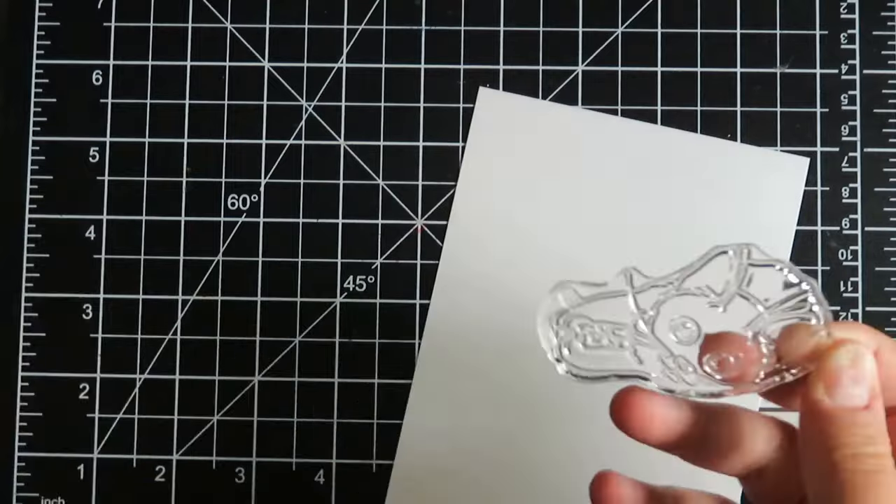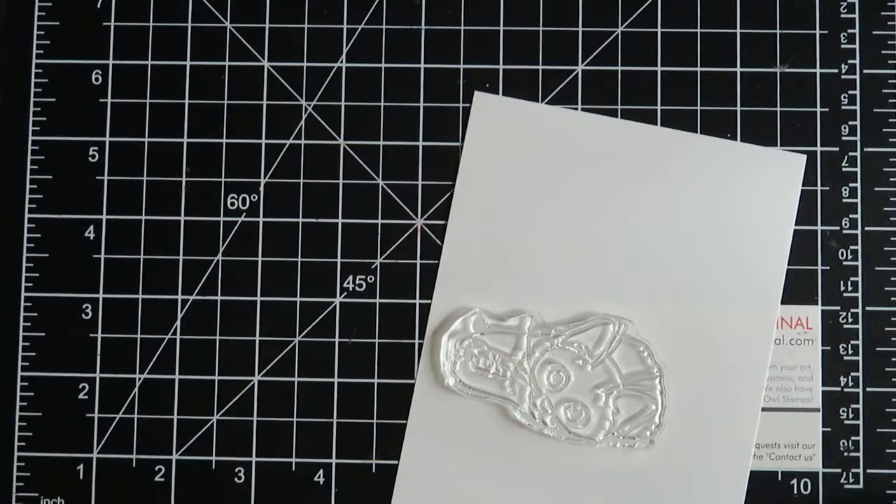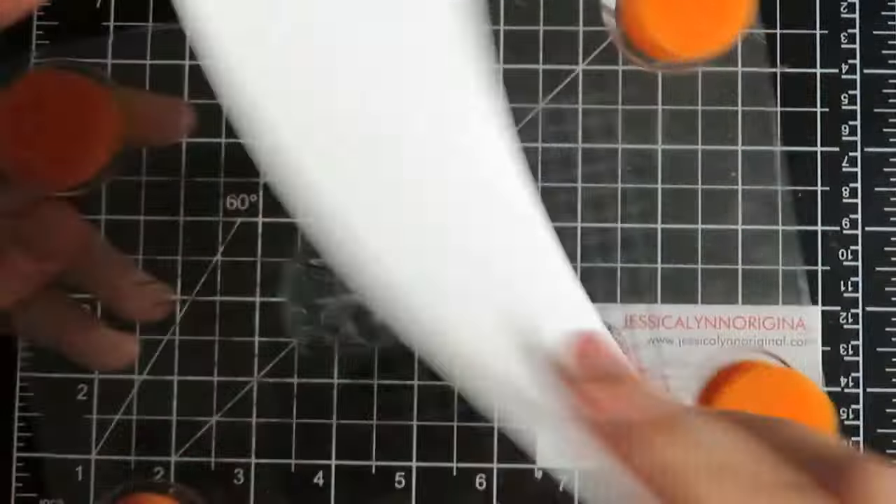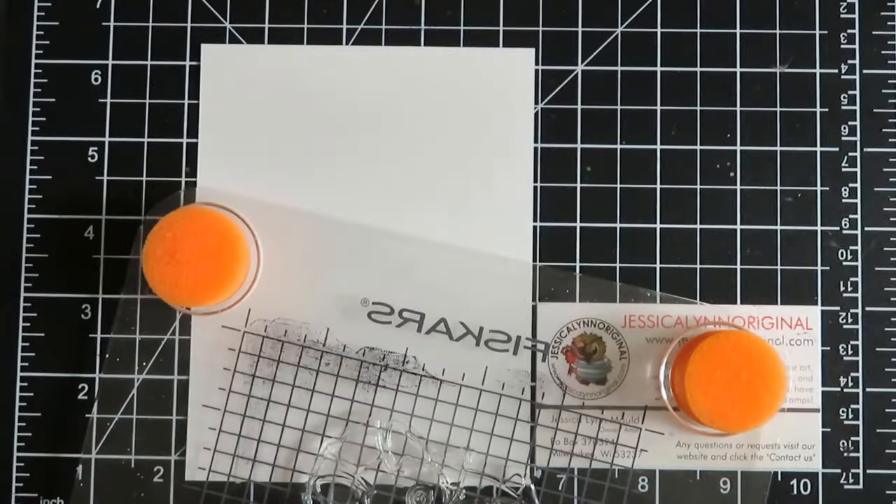I'm also going to be using this special Copic paper. It's a mini pack of paper and it's meant specifically for creating little pictures, images, or cards.